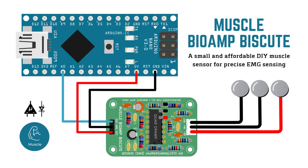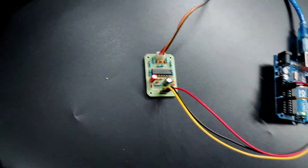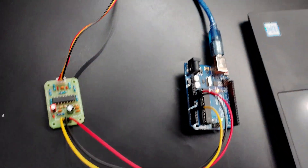So you will not get any AC appliance interference noise. Let's see the basic connection diagram that shows how you can connect the Muscle BioAmp Biscuit to the Arduino. This is how everything is connected. After this you just have to install the Arduino software in your laptop and run the source code which is given in the description box below.